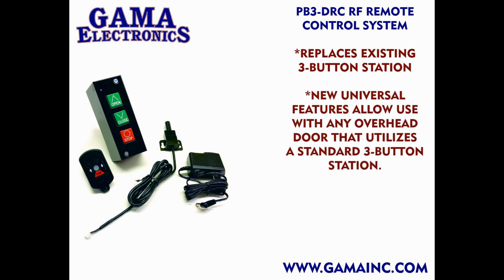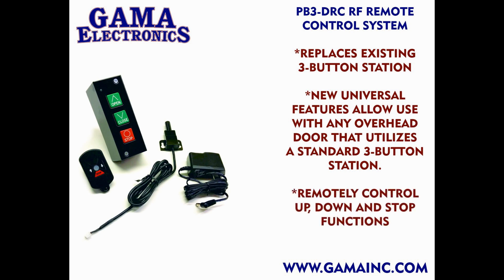Our new universal features allow you to use the system with any overhead door that utilizes a standard three-button operator station. Once installed, you will be able to remotely control the up, down, and stop functions while maintaining the manual controls that you already have.